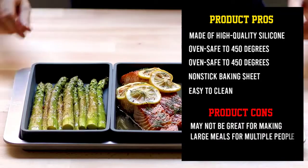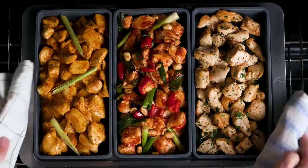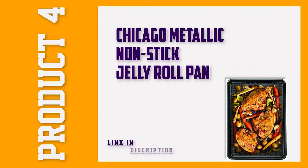Since the individual trays can be removed at any time, it's also ideal when foods have different cooking times. And of course, the nonstick baking sheet can be used on its own when it's time for cookies.